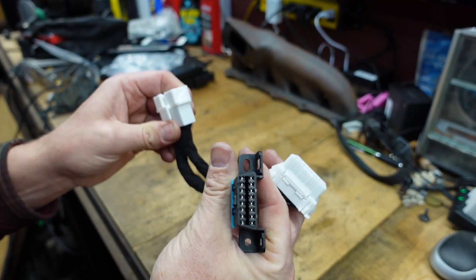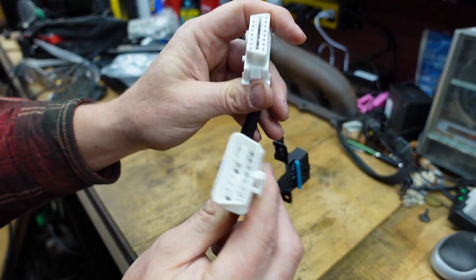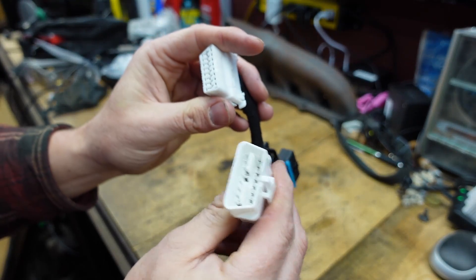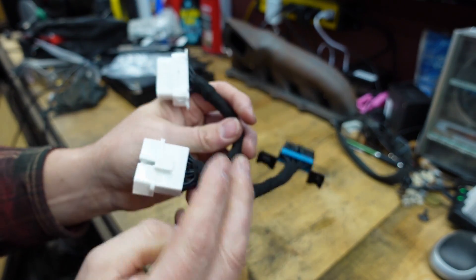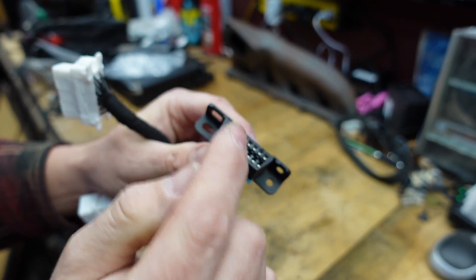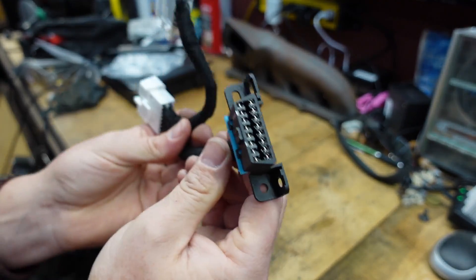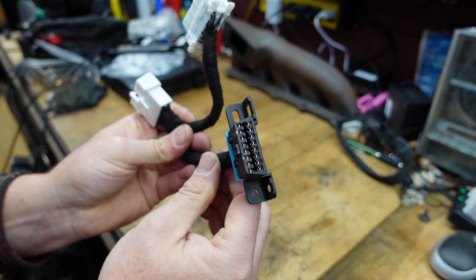The beauty of having this two-into-one splitter is I can have my normal jumper between the OBD port on the car and the VCDS cable, and then I have the extra port where I can physically jumper those pins without having to cut or modify anything. I'm going to make myself some little jumpers for this and set that up.